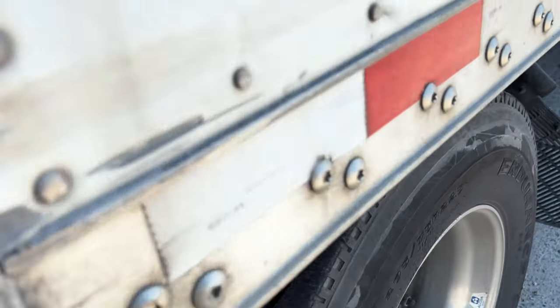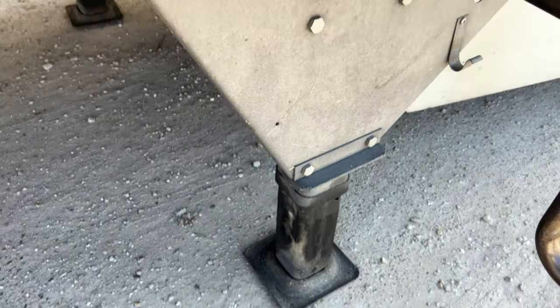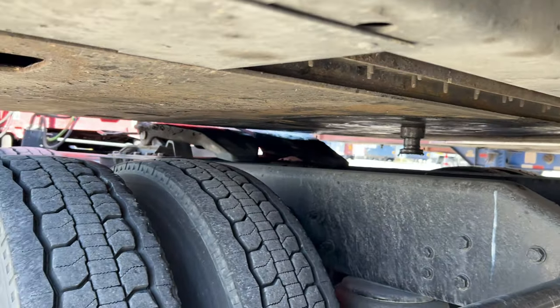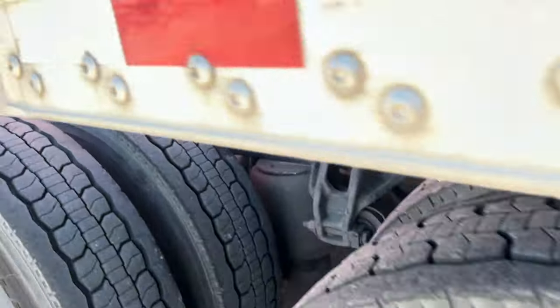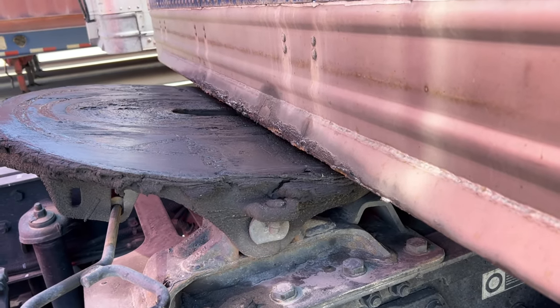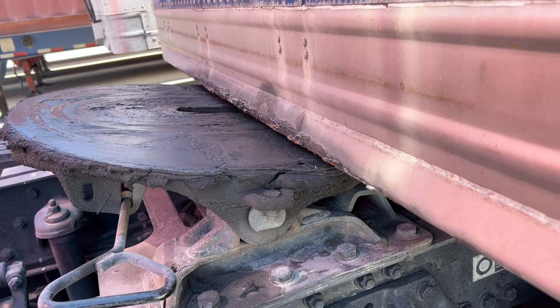Okay guys, as you can see I lowered the landing gear quite significantly. Now the pin is right in line with the fifth wheel — it's a lot lower. So now I should have no problem hooking this up. Just make sure you pay attention before you back in to couple the trailer.